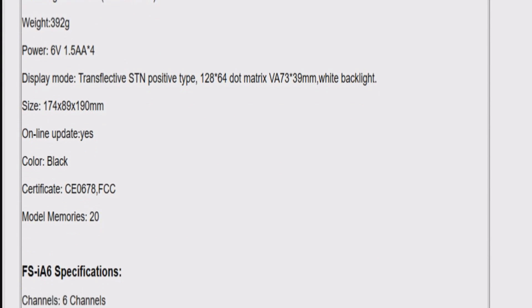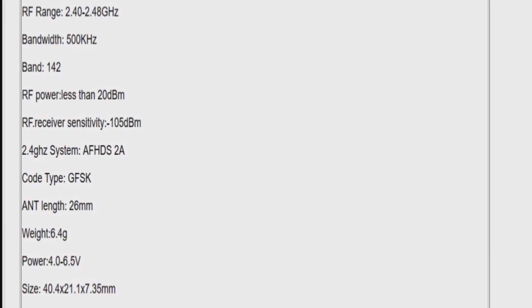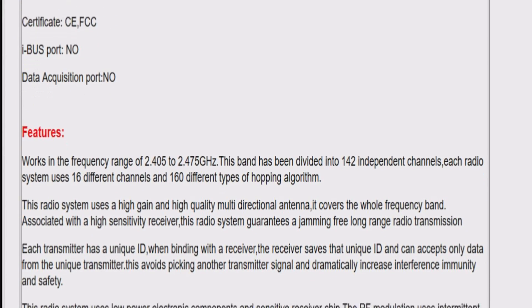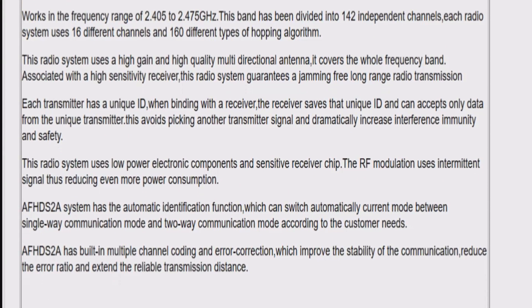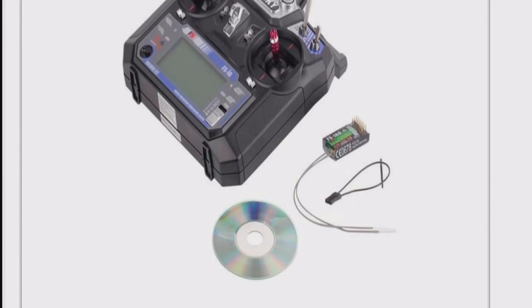So if you have a gimbal, you're pretty much out of luck because Switch B and Switch C, once you combine them together, you actually lose channels 5 and 6, leaving you no channels for your two variable switches. So you can't use your gimbal. That's where I say it's a downgrade.